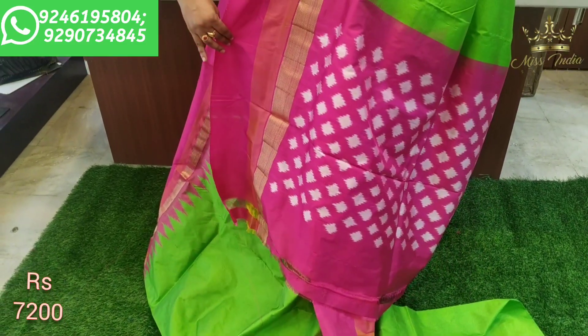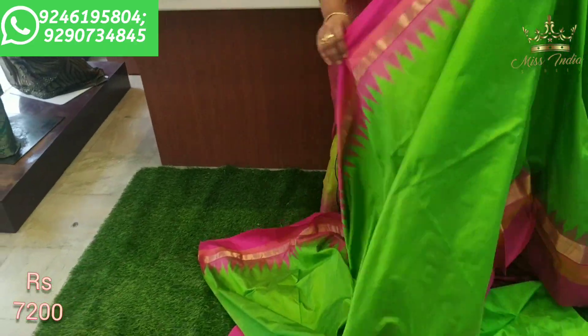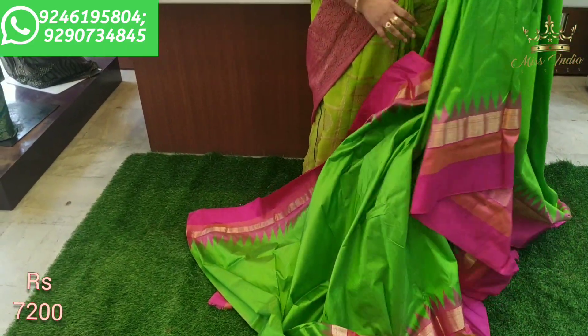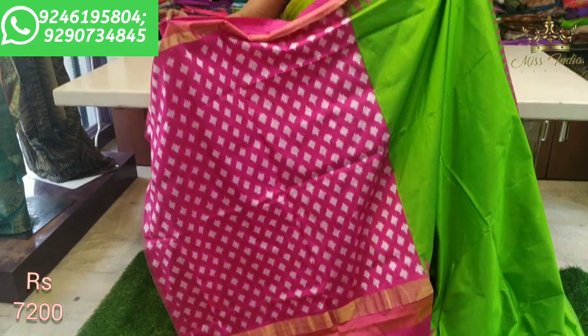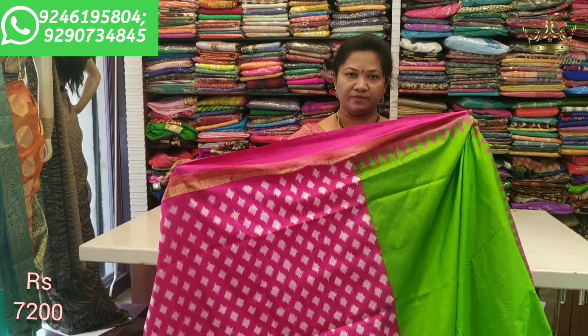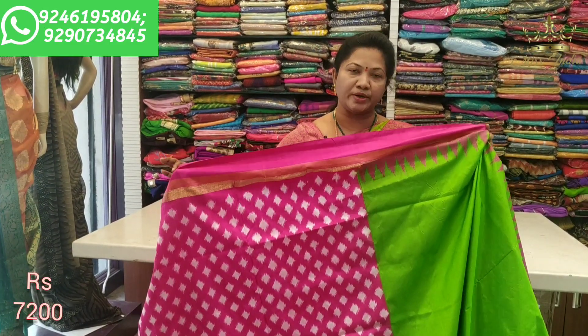The pallu design on this saree is very nice. Overall this saree looks very good. It's a complete plain saree with a matching blouse. The full set including blouse is only Rs. 7200.